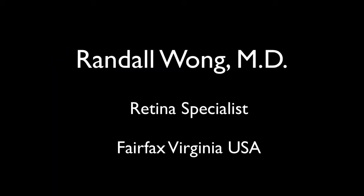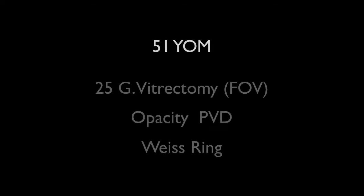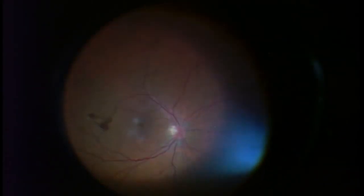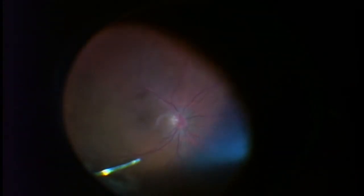This is Randy Wong, a retina specialist in Fairfax, Virginia. This is a 51-year-old male in whom I recently performed a 25-gauge vitrectomy. As you can see, he's got a very large opacity centrally, and that circular area is a gigantic Weiss ring. The first thing I noted when I started the operation — which is why I chose this for the video — is the enormous shadow it casts on the retina.